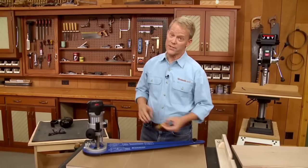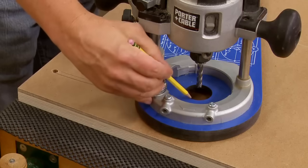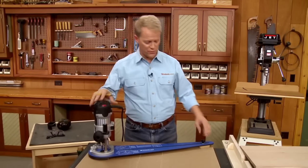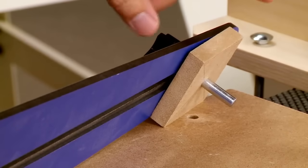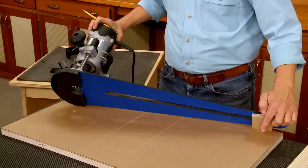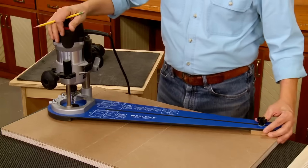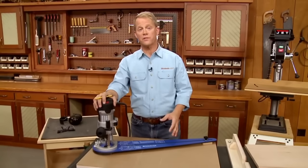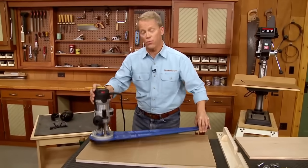The router will be attached to the trammel at one end, with a large opening for bit clearance. The trammel also has a long slot to allow you to adjust the pivot pin at the opposite end. The goal is to locate the pivot pin so that the distance from the pin to the centered router bit allows the bit to drop into one of the holes at the ends of the slot. I need to route the slot completely through the table, but I don't want to route into my bench top, so I'll need to elevate the workpiece.